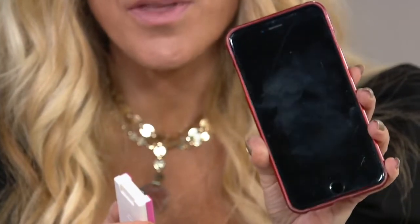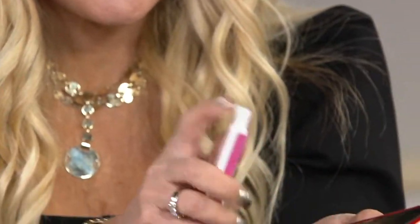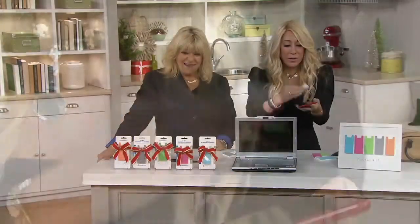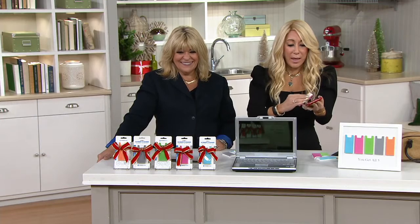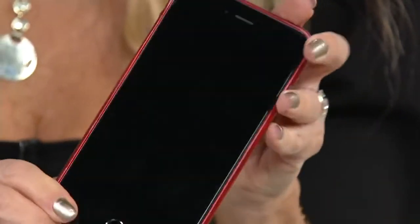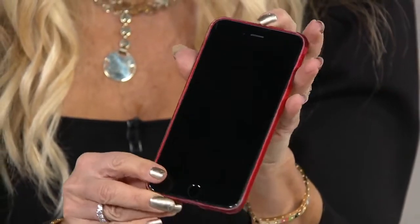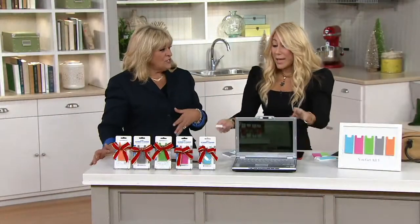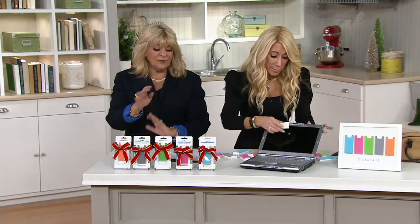Here's another phone — see that grouty smudge? One spray, and then all I have to do is just wipe it. There it is: nice and clean. Look at that mirror finish. To give a gift like this — everybody has a phone. It's such a great stocking stuffer. You know they'll use it, you know they'll like it. All you have to do is pick out the colors.